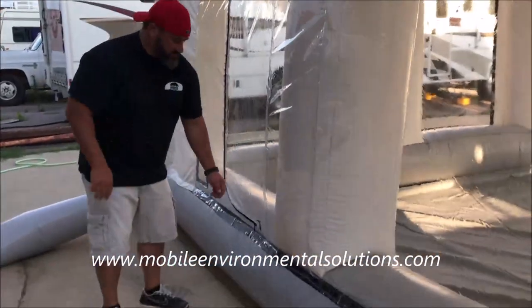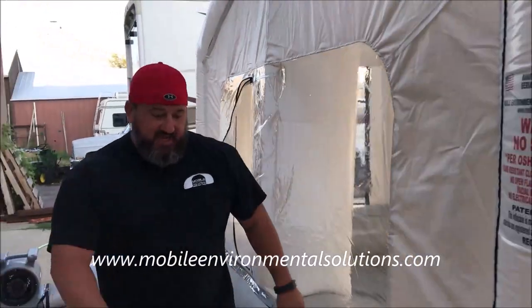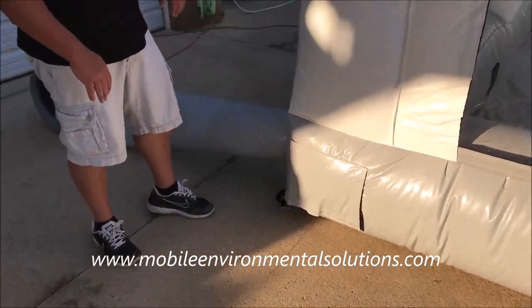You can open the doors on both sides to access, and there are ports on the side. Once I shut off the fan, all the air is going to come out of these tubes with both doors open, so the booth is going to collapse really fast.